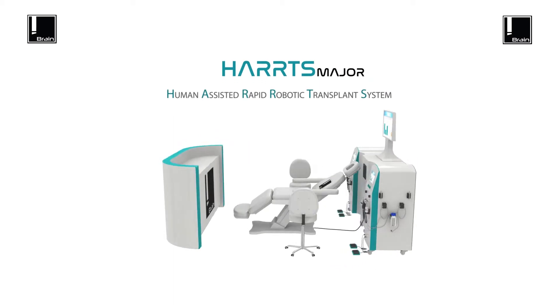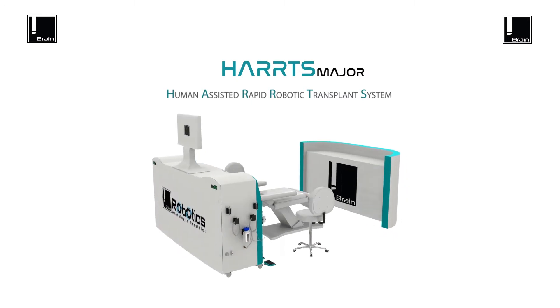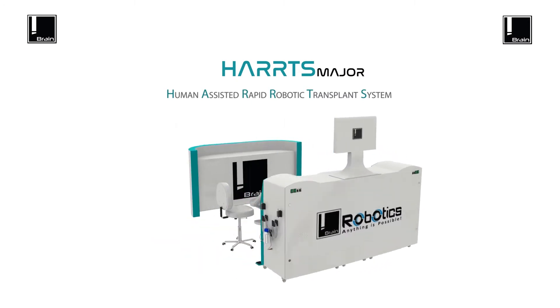Introducing HARPS — Human Assisted Rapid Robotic Transplant System. Revolutionizing the way FUE hair transplants are done worldwide. Win your patients' hearts with the robotic touch.